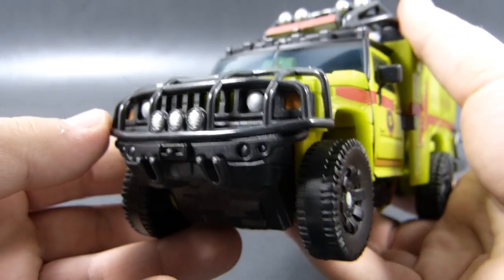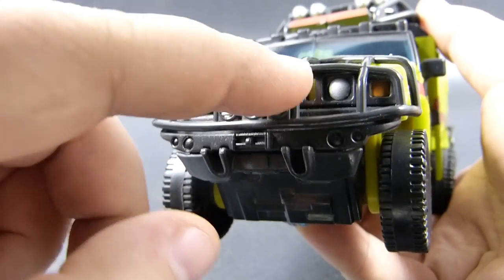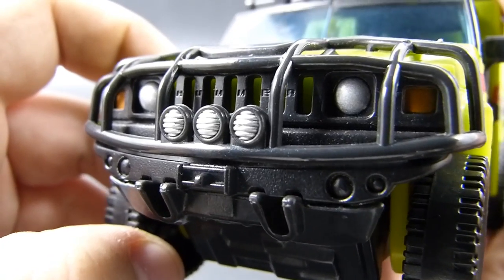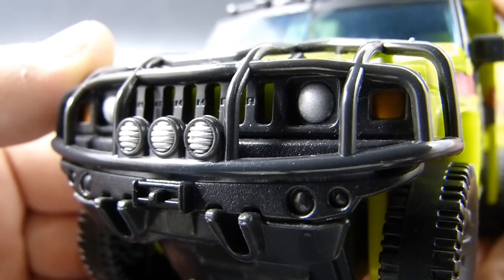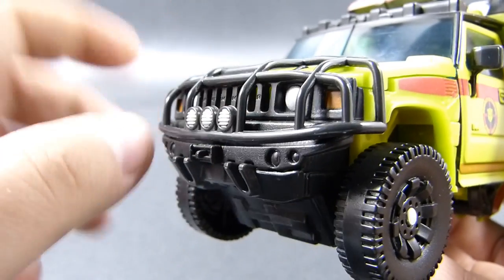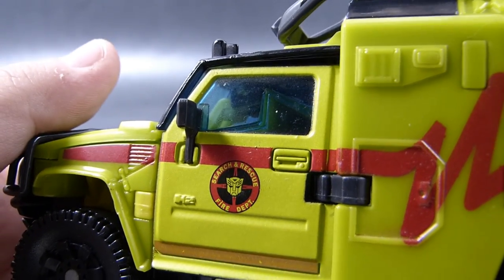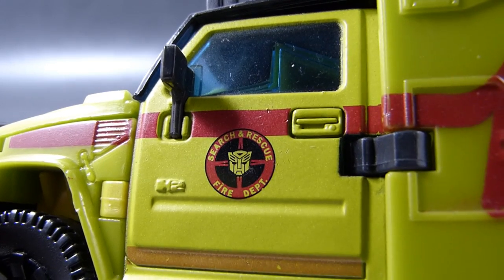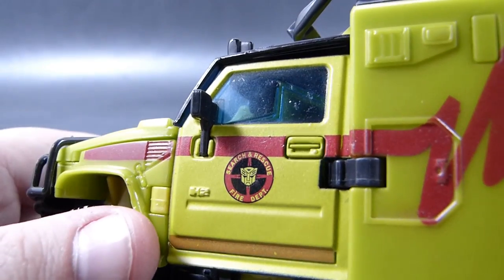We have extra painted searchlights over here at the front of this security bar — very nice front black with nice paint. And if you look carefully using the macro feature of my camera you can see that there are actually Hummer letters molded in the slits of the front grille — that's a really cool detail. We also have painted turning lights, that's nice. And let's not forget about the doors which have solid plastic side view mirrors and this nice printed search and rescue fire department text with the Autobot logo in the middle, and the door handle.